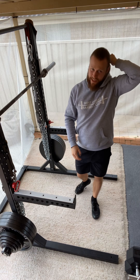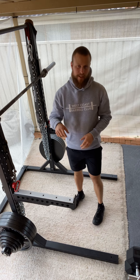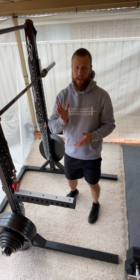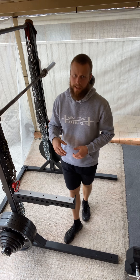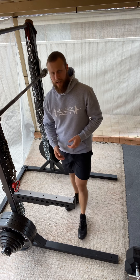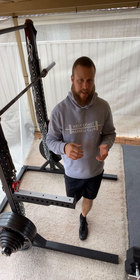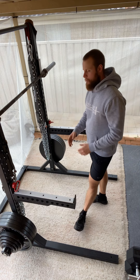While it might be a bit less obvious given that I'm wearing flat shoes at the moment and I would normally squat high bar with a heeled weightlifting shoe, for those of you familiar with seeing my low bar squat normally, you'll notice that was slightly more upright in terms of my torso angle throughout the movement pattern. That slightly more upright position is going to allow us to target our quads a little bit more and likely force our glutes and adductors a little bit less as compared to a low bar squat for most people.